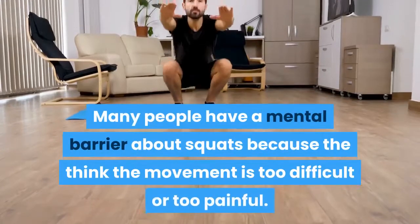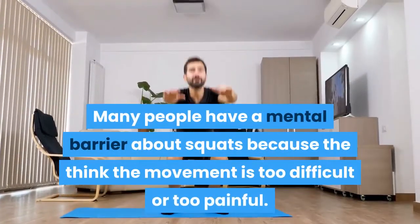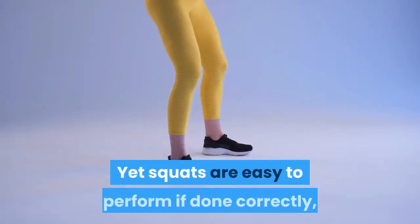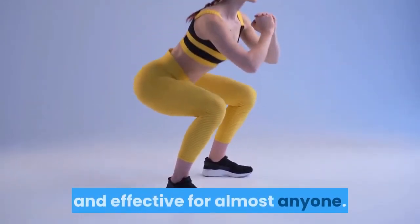Many people have a mental barrier about squats because they think the movement is too difficult or too painful. Yet squats are easy to perform if done correctly, and there are many ways to make them safe and effective for almost anyone.